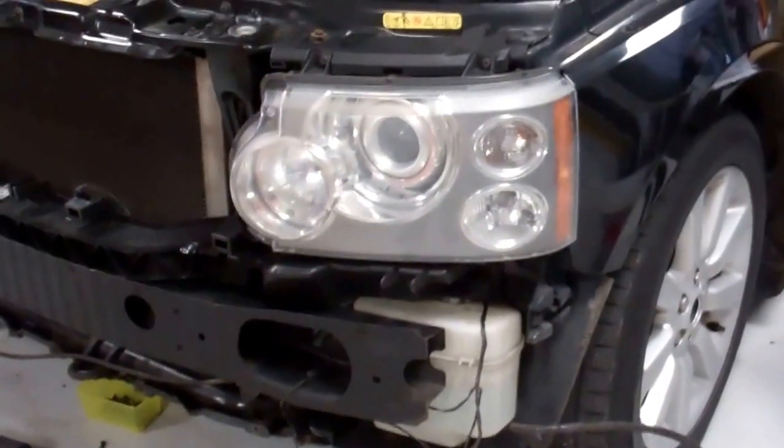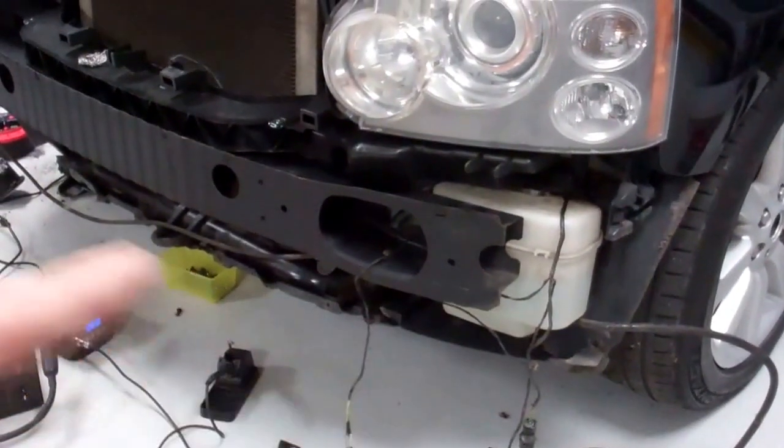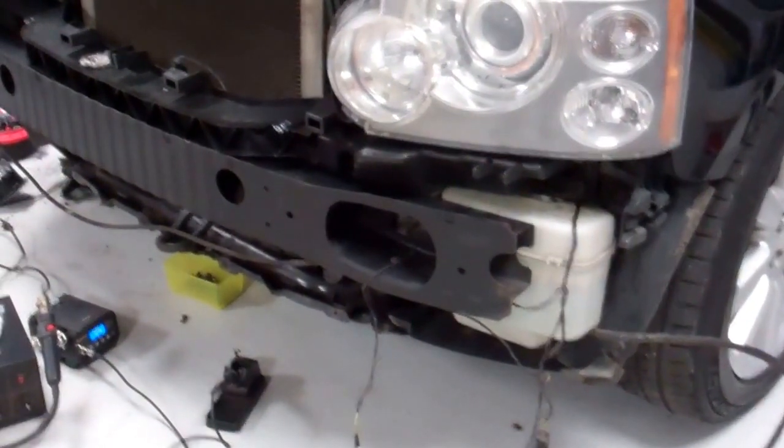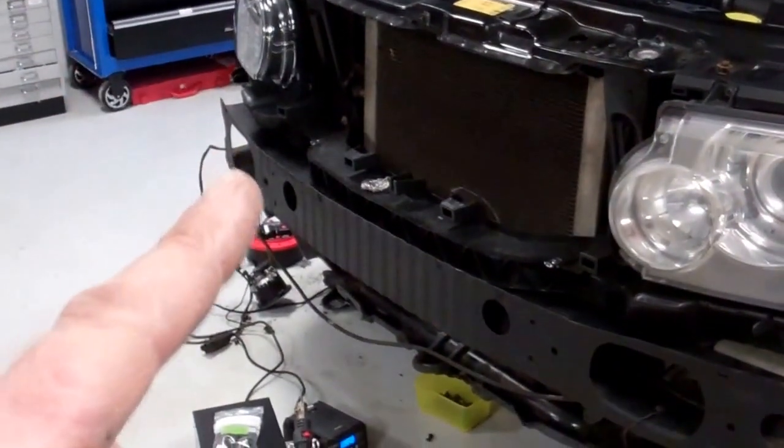So what have we got on the front end? We've got the headlights — we'll show you how to change all the bits in the headlight. You've got the parking sensors down here somewhere, fog lights — we'll cover the fog lights — and horns, we've got horns.